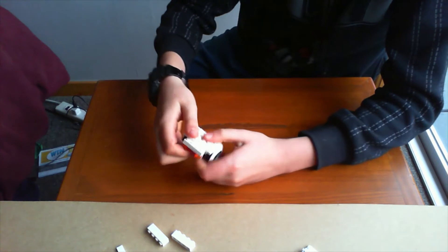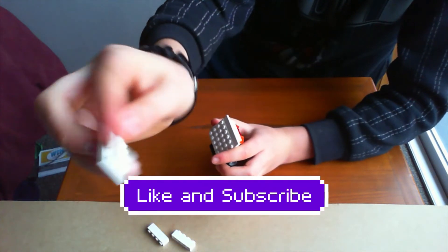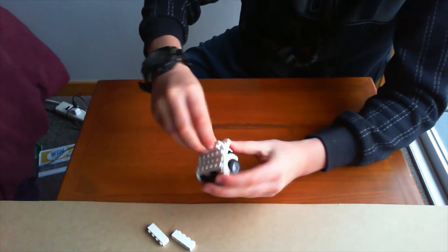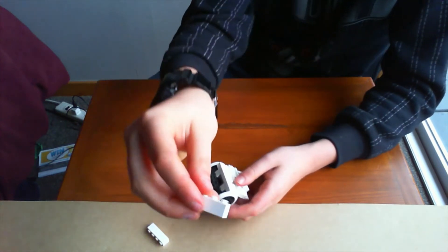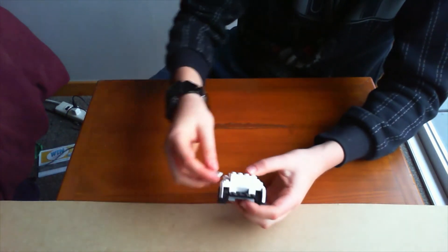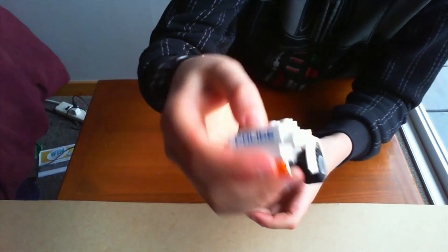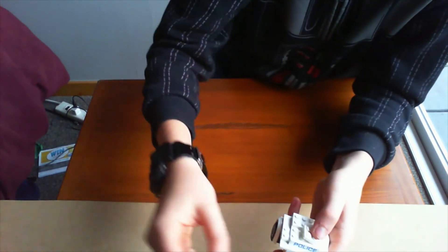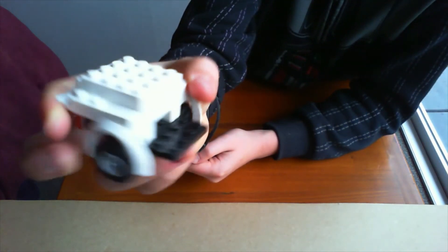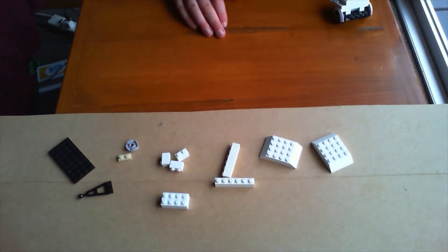Get this piece and put it on top like that. Get your 1x6 tile and put that there. Get this piece and stick it there — police — there you go. Get these bricks and put those on top, get your tiles and place them like that. Get this bit here and put it on so it's almost flat on top, then get your remaining pieces so now it's flat on top. That is the first part of your police van.